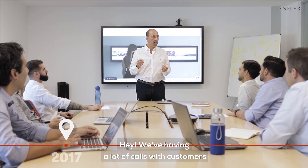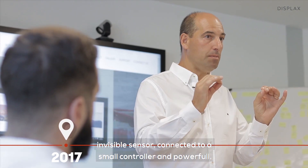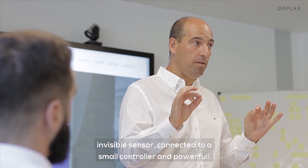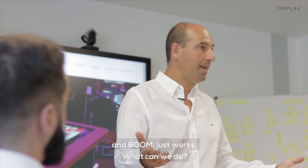We have been having a lot of calls with customers that need a simple glass invisible sensor connected to a small controller, powerful, connects to the computer, and boom — just works. What can we do?